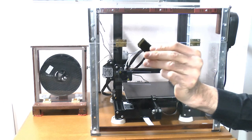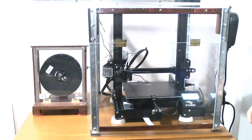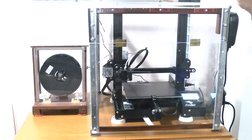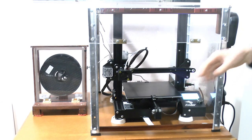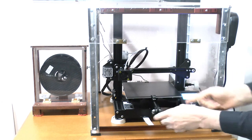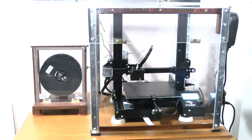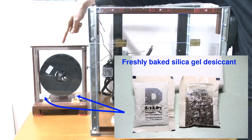Now that we have the G-code for our models on our memory card it's time to print them. This is my 3D printer setup — you can see I've enclosed the printer in a homemade enclosure. This serves a number of purposes: it allows better control of temperature during printing, it prevents dust settling on the printer mechanical parts and print bed, and it avoids currents of air potentially interfering with the laying down of the molten filament. I also keep the filament spool in an almost airtight enclosure to prevent the filament accumulating moisture and dust.